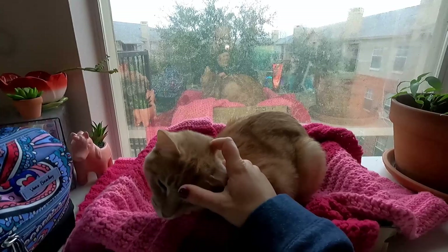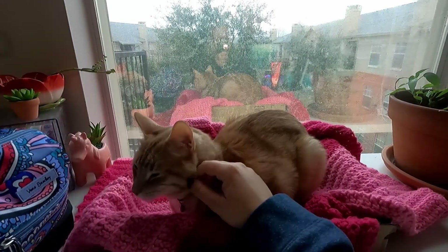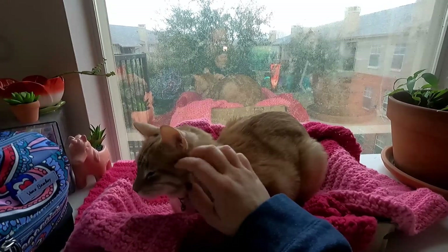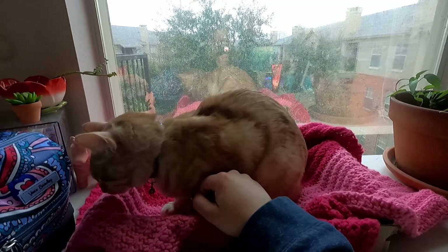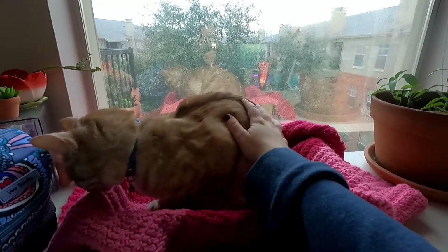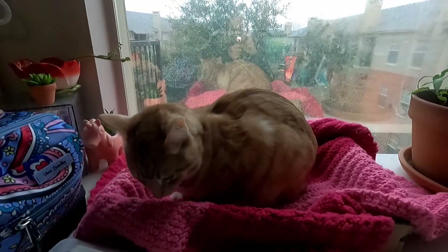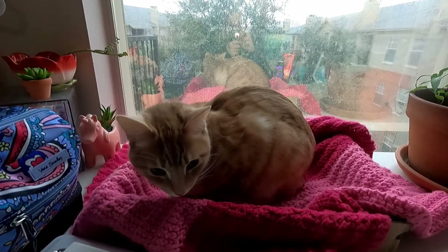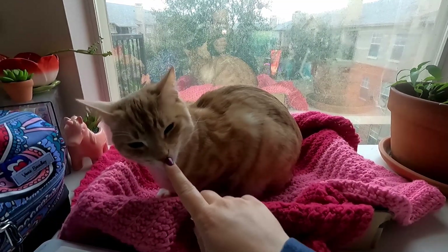Your little ears are cold. He's so cute. So cute.